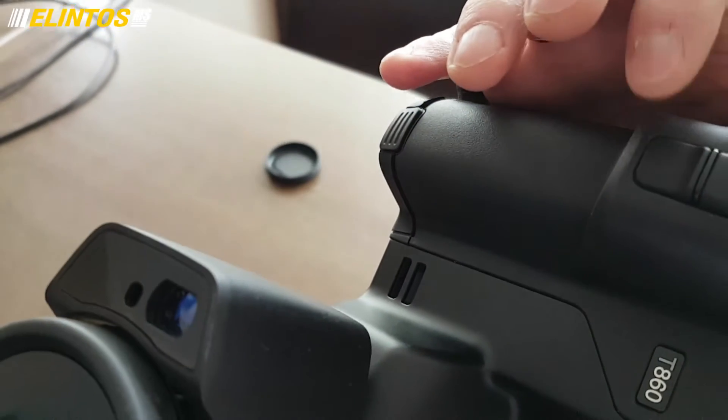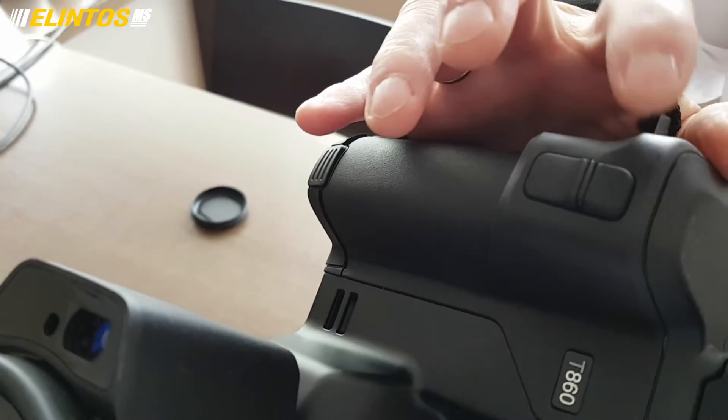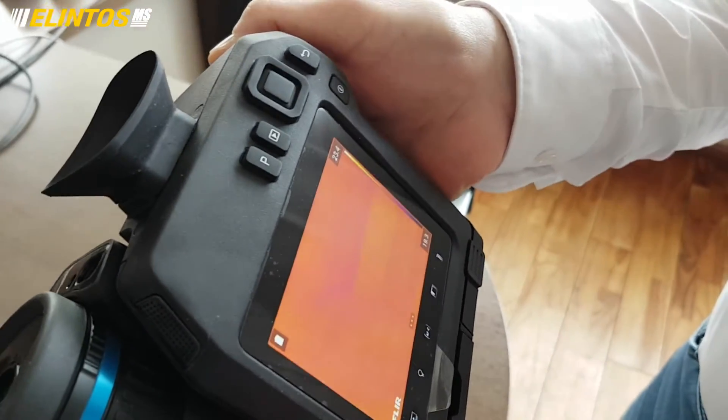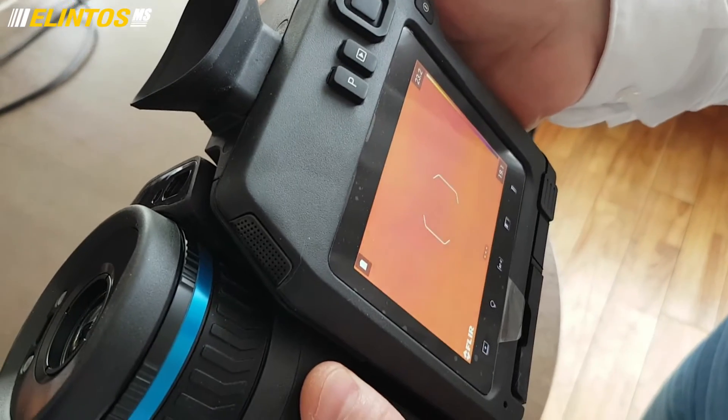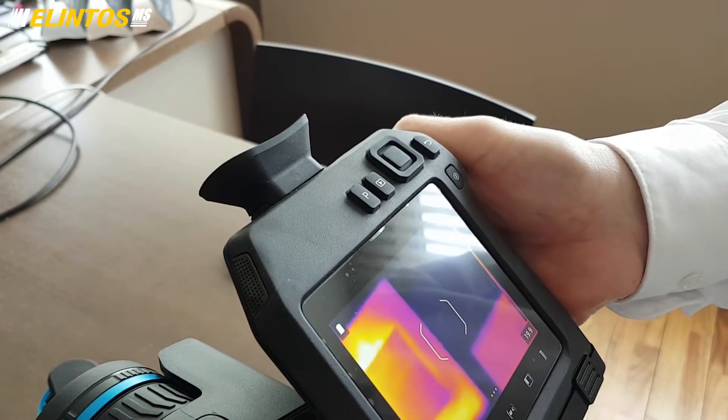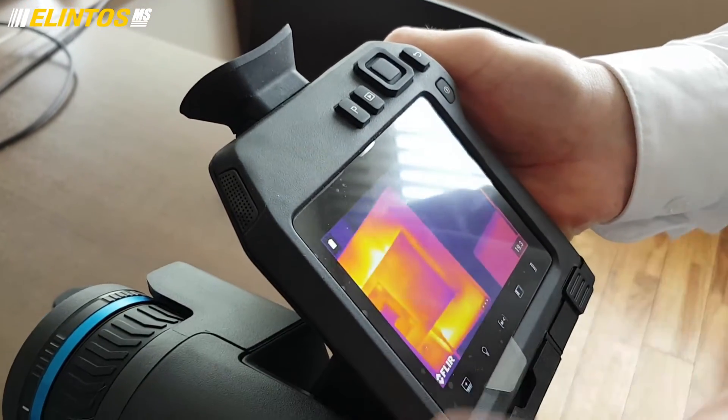Two buttons: this button is for saving, this one is for out-of-focus. If you are in out-of-focus mode, just press and it's going to out-of-focus. Just press again and it will exit out-of-focus. That's all.